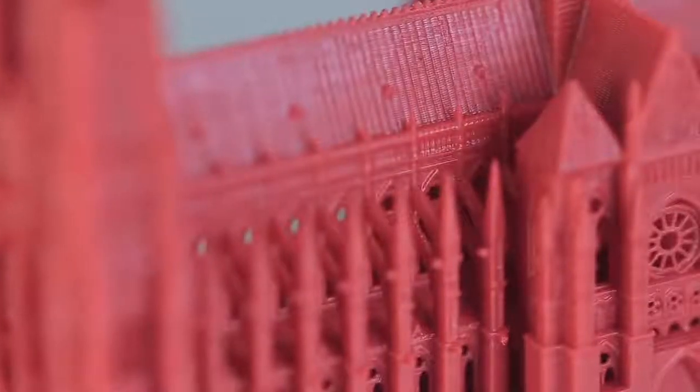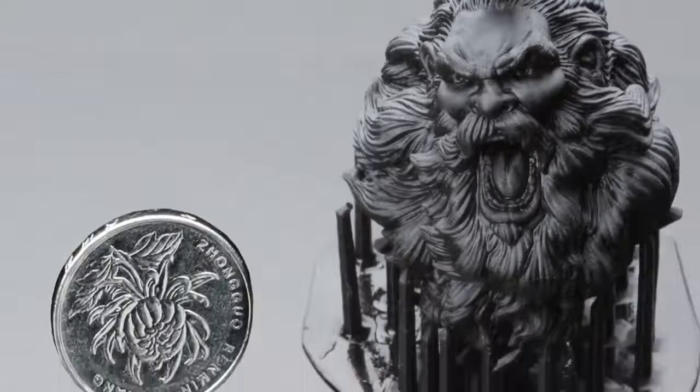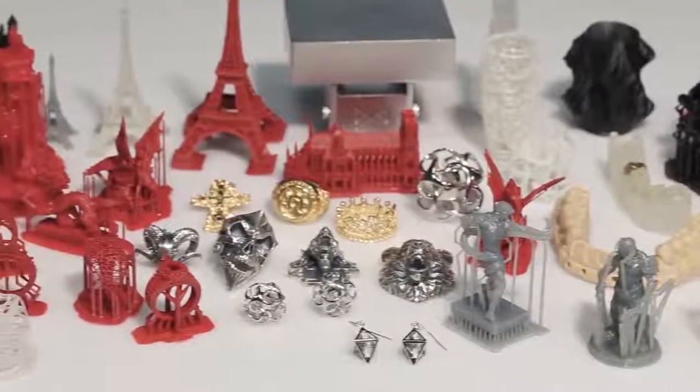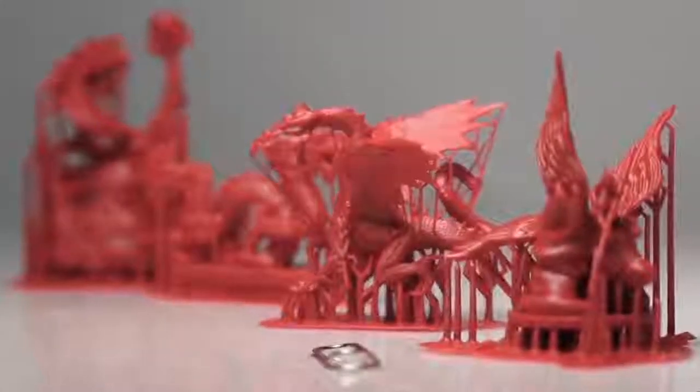M-Jewelry is also at home in architecture, garage kits and even dentistry. Indeed, it is capable of delivering industrial-grade accuracy and details.